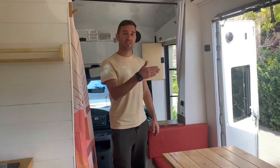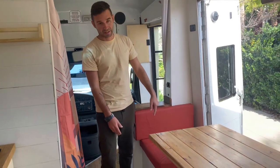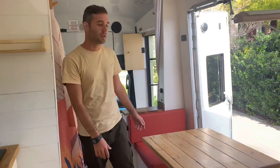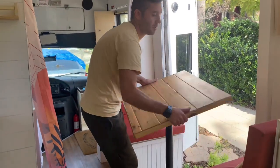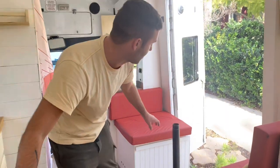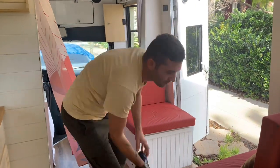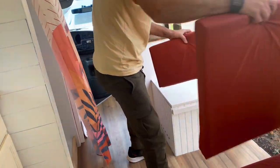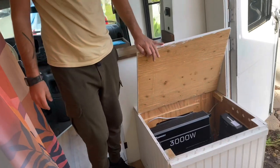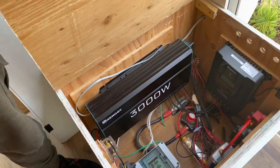Our electric system is located inside this seat. We're going to show you what's inside and how everything works. First, we take the table off just to have a little bit more clearance, and here we go — it looks a little bit scary but we're going to go through every single item and how it works exactly.